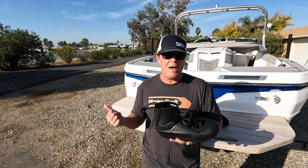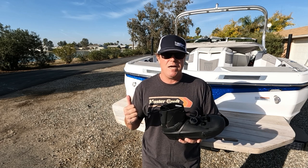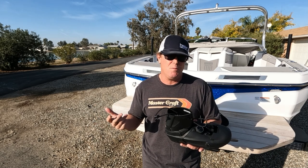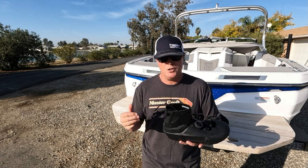Especially with back bindings, a really stiff cuff makes your edge changes — especially into the offside — go whack. So you need that freedom. That's why most of us run either really low rear or a kicker.